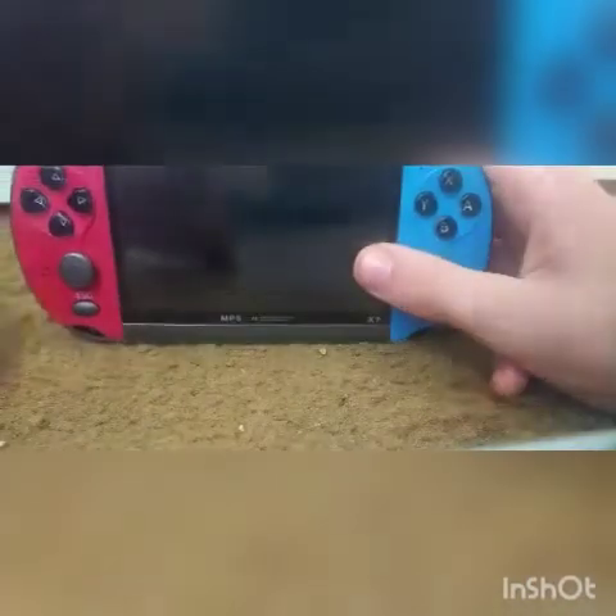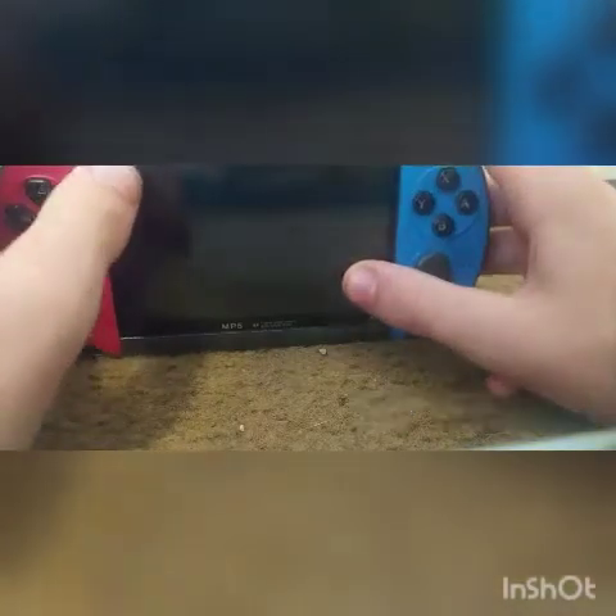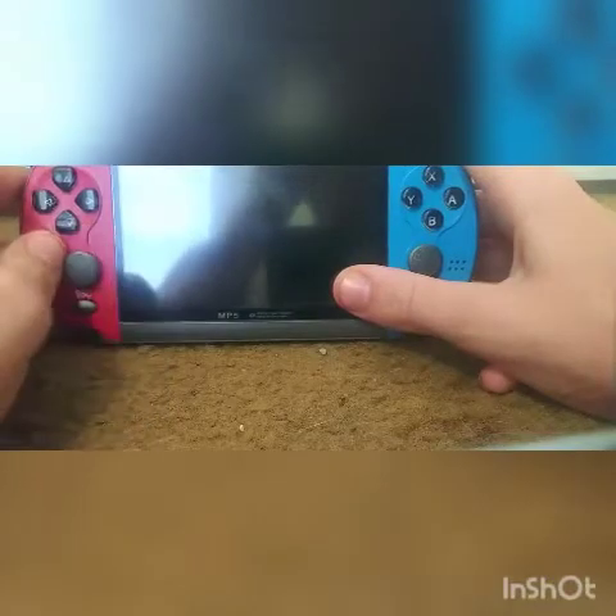Hey, what's up guys? I'm here today with the Powkiddy X6. I've had this for two days and it's like an okay system, but let's get into the box and stuff.